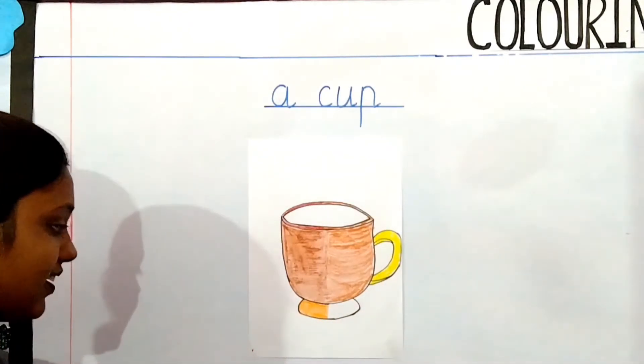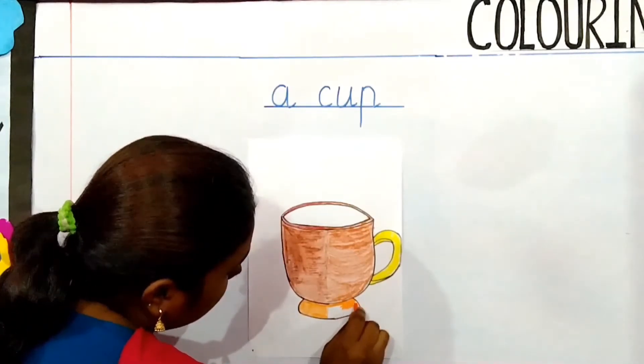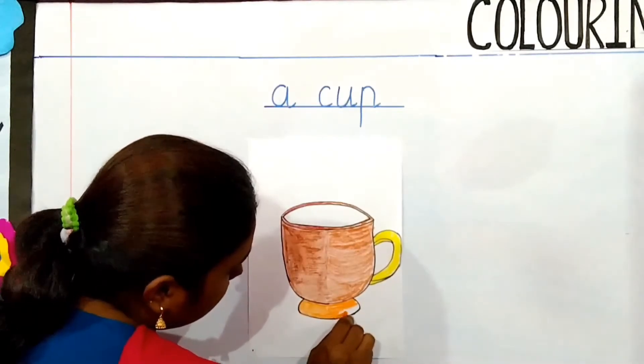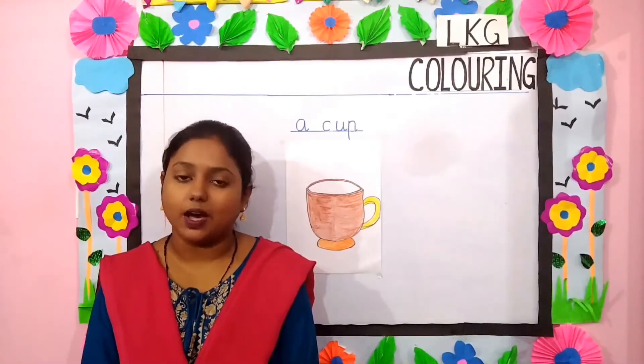Next we will take orange color. You have to do in the same direction. So children, we have finished our cup.